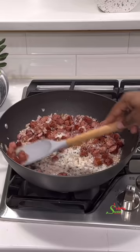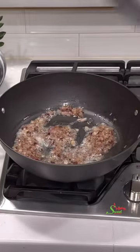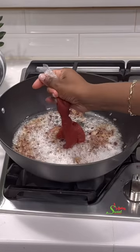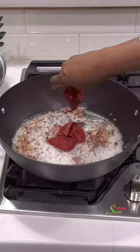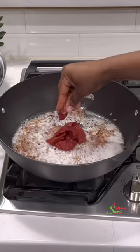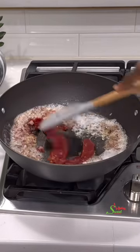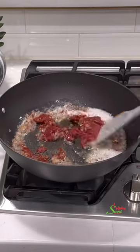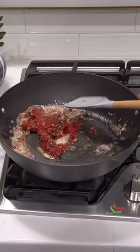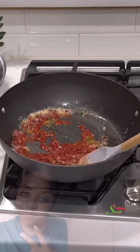My family does not like to see onions so I always cut them very small or blend them. Once that is done, we're going to add in our tomato paste — our homemade tomato paste — and stir it into our onion and oil. I always encourage my sweet team to fry their tomato paste very, very well. This will help your stew taste super delicious and in turn your jollof will taste delicious as well.